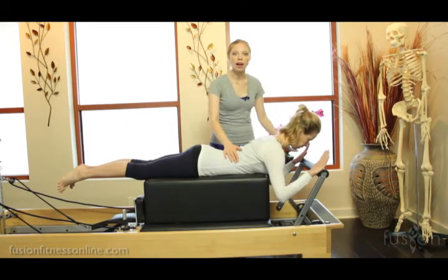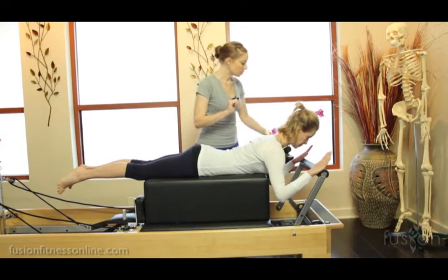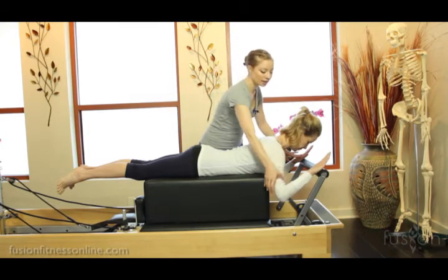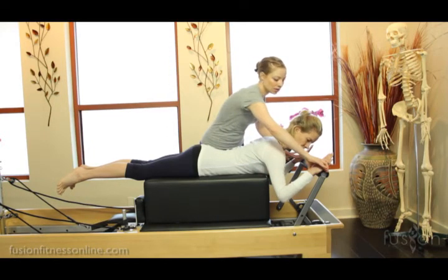The hands on the bar — another line for you to figure out how you can get your clients to line up. What I'm seeing here with Jen's arms is a very nice alignment through this left side. But the right side, the elbow's winging out, so her hand is tilting in just a little too much.